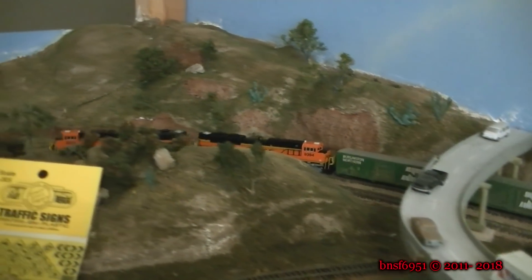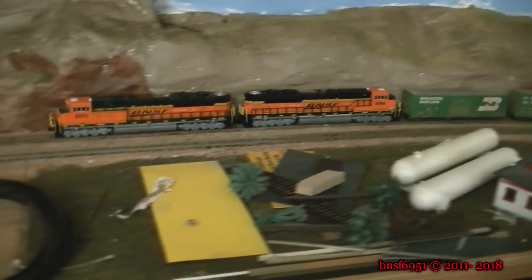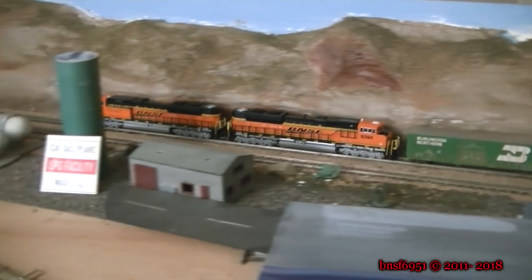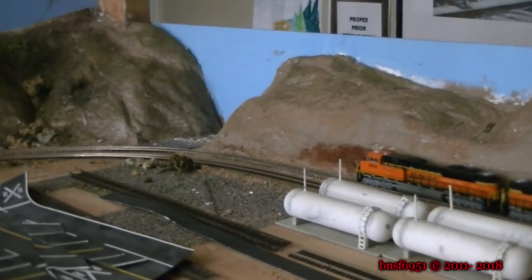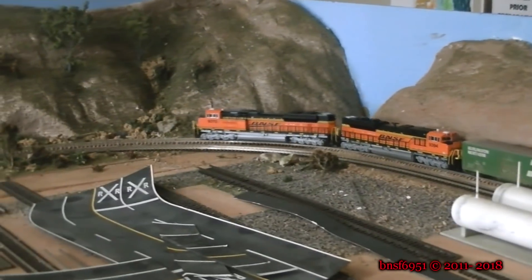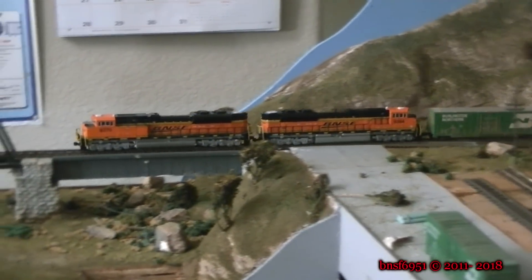Now if I were running one of my trains on this line, I'd have the caboose on it because I modeled the earlier era. But this looks good. One of these SD70 Aces is the one I just put a decoder in, so it's not even speed matched to the other one yet. But they seem to be working pretty well together. I didn't even realize you didn't have a speed match — they are doing good. It's coming around the bend there, getting ready to go down the helix.